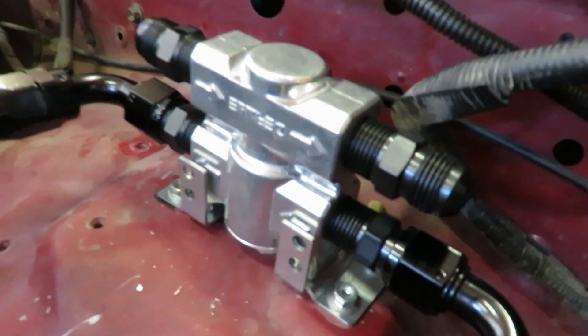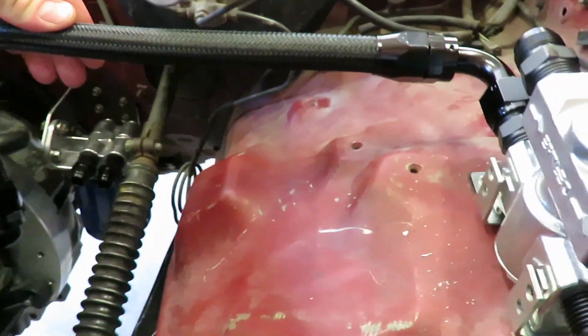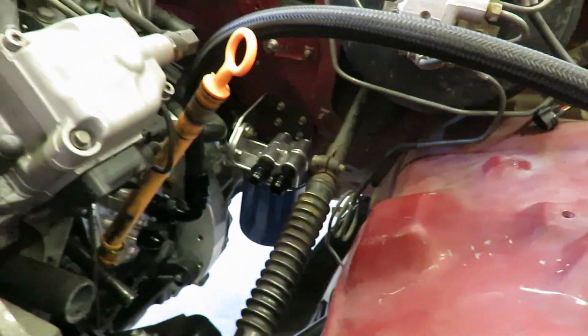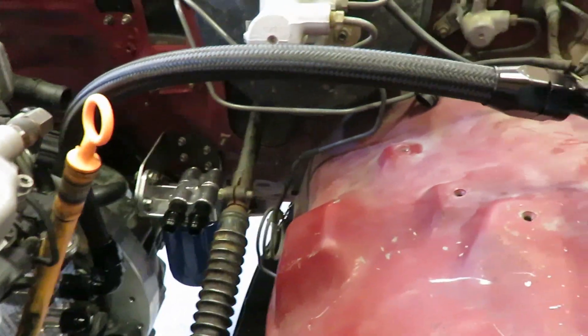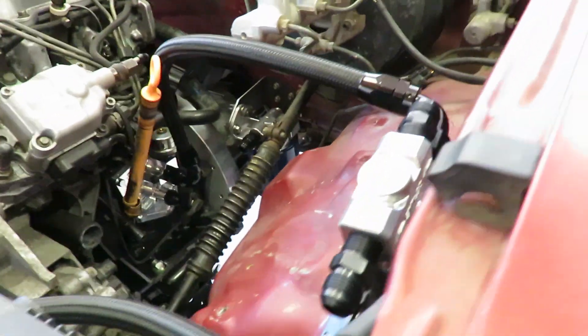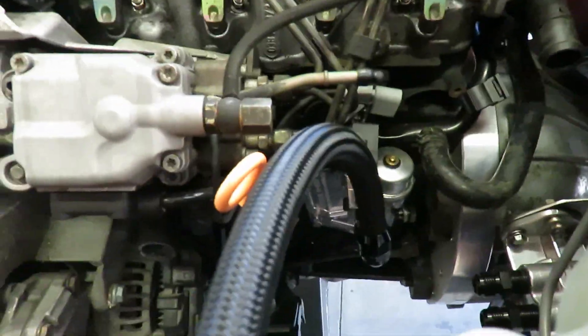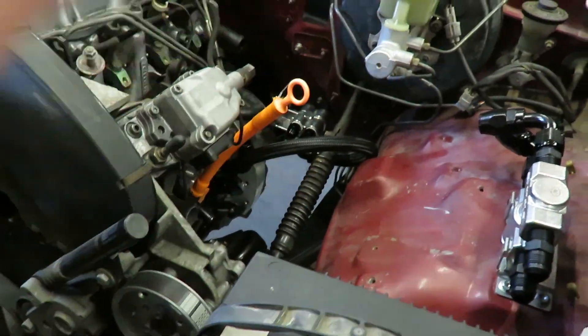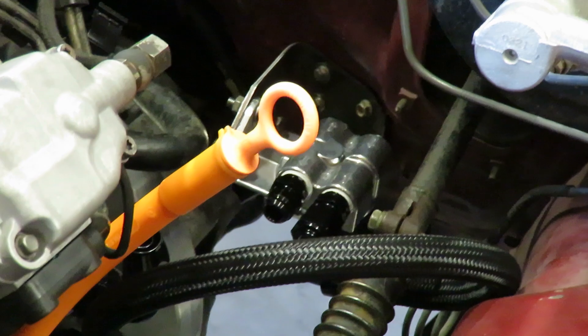I got an oil thermostat and a couple lines built, but I'm still waiting on more fittings — I just used up what I had, a few 90s, straight fittings, and a couple 45s. When I get those fittings I'll show you guys how to build these lines. It's pretty easy, just a little bit of a pain getting the fitting into the line. Alright, we're back working on the oil system and I'm going to build a new line from the thermostat down to the oil filter housing.